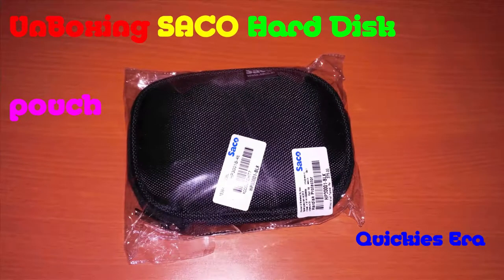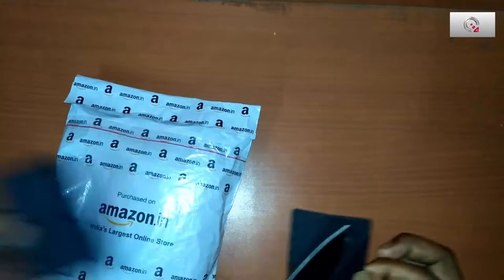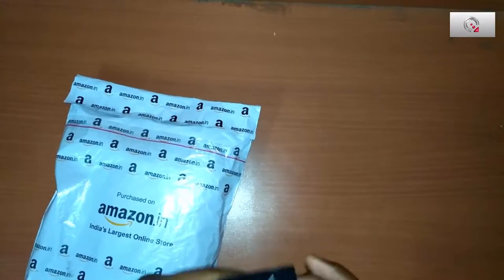Hello, welcome to Googie's era. Today we are going to unbox a Seiko artist pouch which I have purchased from Amazon, as you can see in the picture.